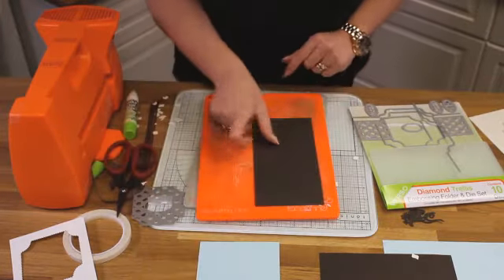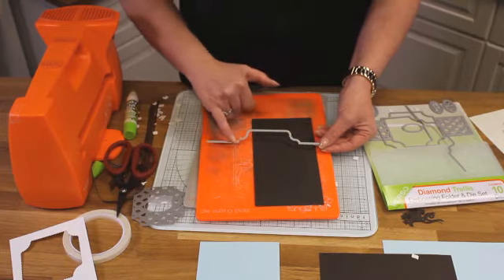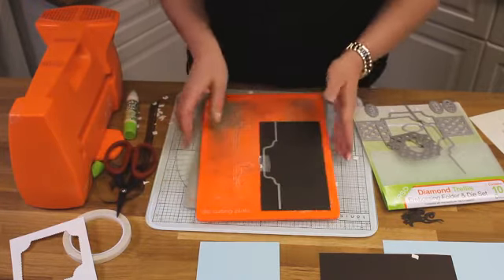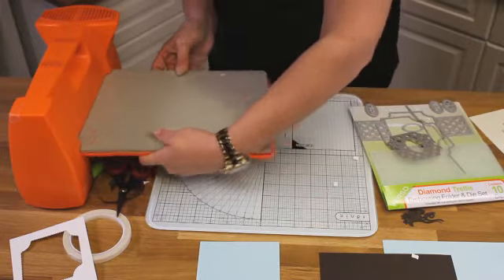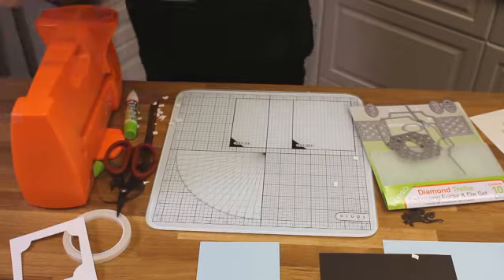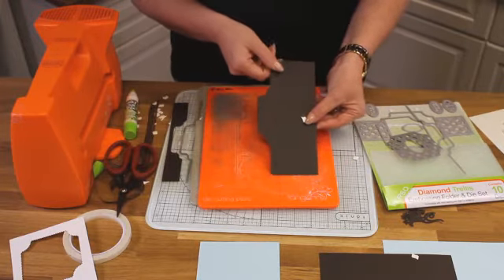The next one we're going to do in brown and we're going to use the other edge. On this one you've got the cut that follows all the way through. Place that to the side, take it down, and cut that one. Run that one through all the way. Take it away and you've got your pattern on one side.